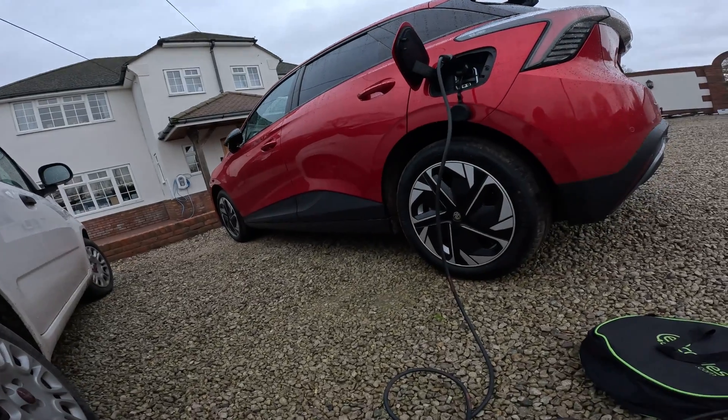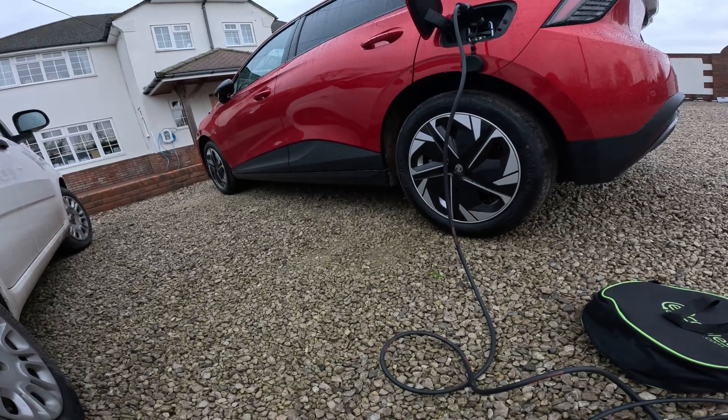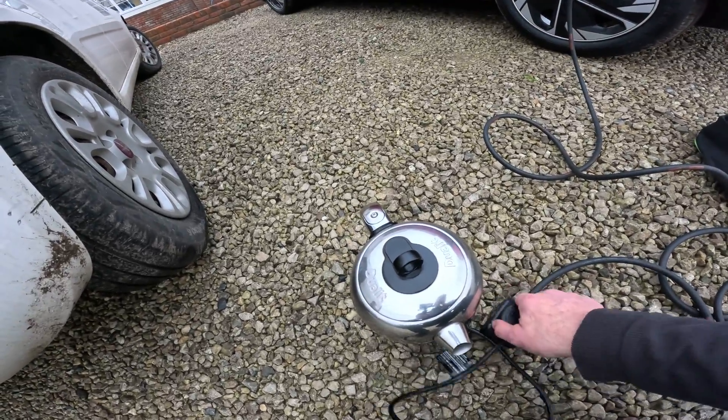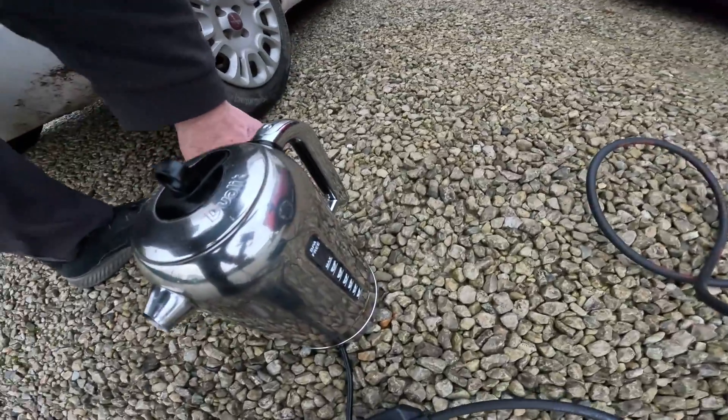The general consensus is that the car is designed to output two kilowatts, which is quite a lot — it's the size of your average suitcase generator. But what I'm doing here is plugging in a three kilowatt kettle, and we'll just see if it's capable of running that.